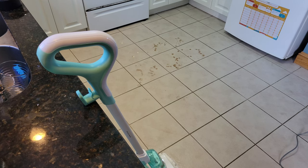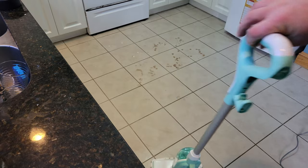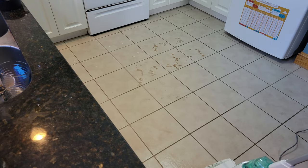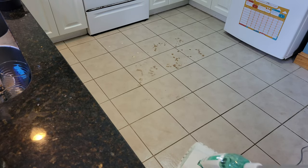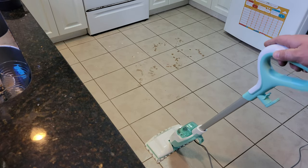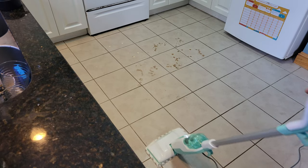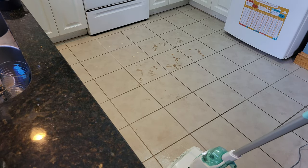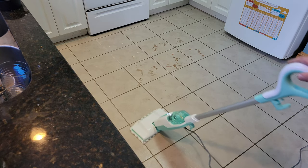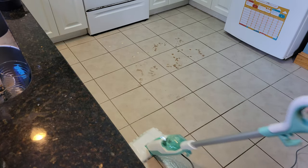Alright guys, it's plugged in and warmed up — didn't take that long. You can see the handle here. You're supposed to pump it up and down like that and it produces steam — you can actually hear it. The more you pump it, the more it'll steam.